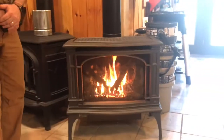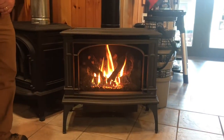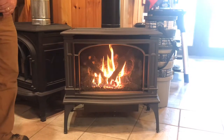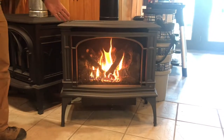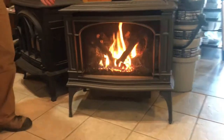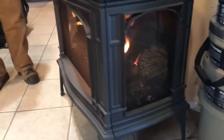I wanted to share a little bit about the Lopi Greenfield. This is a large stove — it will heat roughly 1,200 to 2,000 square feet. One of the unique things about this stove is that it actually has glass on three sides, so you have a large viewing area from the front and glass on the sides, so you can see the flame three different ways.